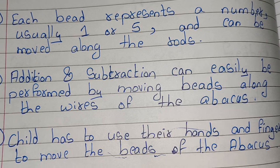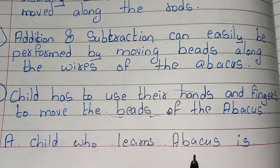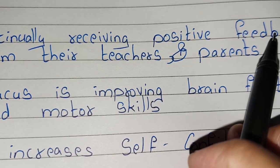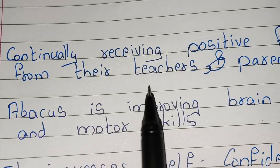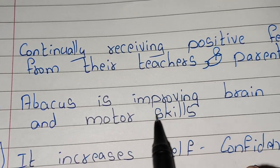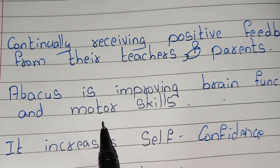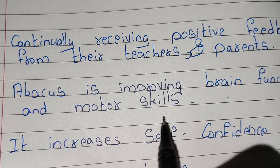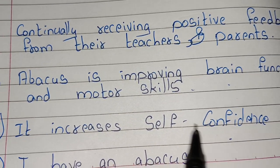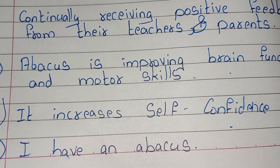A child who learns abacus continually receives positive feedback from their teachers and parents. Abacus improves brain function and enhances motor skills. It increases self-confidence. I have an abacus. Thank you, friends!